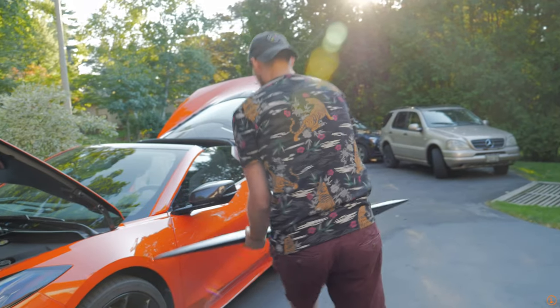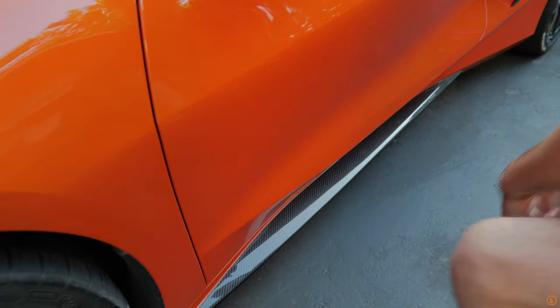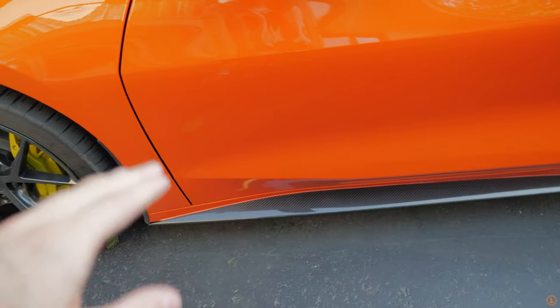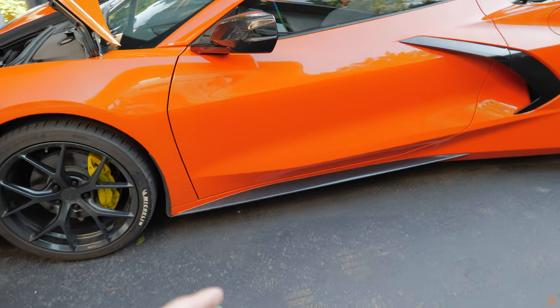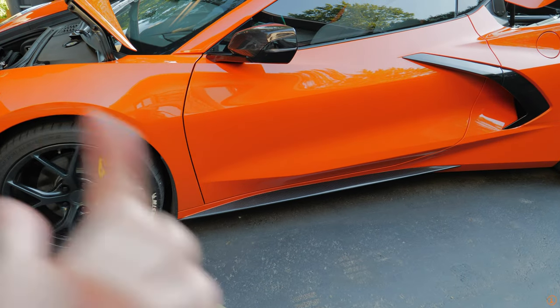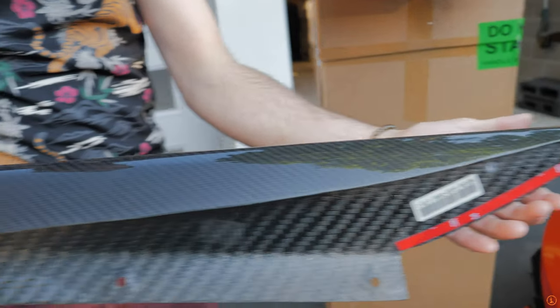Let's get the second one out. Obviously there's going to be two of them, of course — can't be driving around with one of these things on. We're going to do a separate install video on this in the coming days. Worst case maybe a week, but we should get this installed within three or four days. We're going to have to lift up the car a little bit and then drill from underneath to make sure it stays on. And here's the other one — beautiful, beautiful stuff.